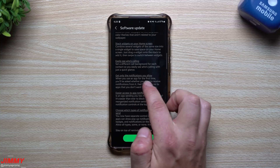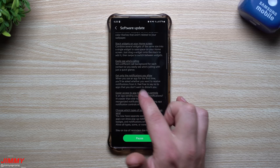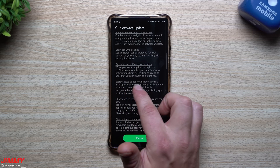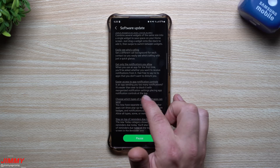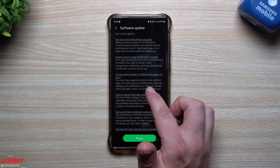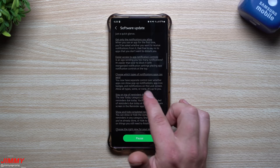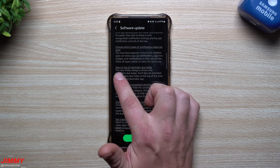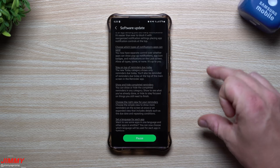You can get only the notifications you allow. When you use an app for the first time after the update, you'll be asked whether you want to receive notifications from it. You also have easier access to app notification controls — reorganize notification settings, place app controls at the top, and choose whether notifications appear as pop-ups, app icon badges, or on the lock screen.